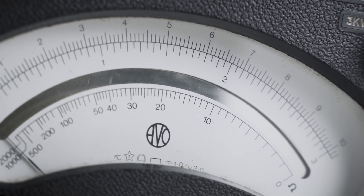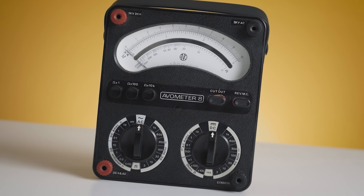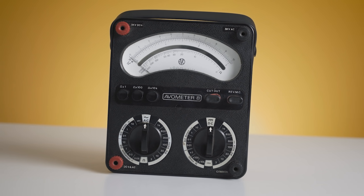One of the first devices to have a built-in insulation resistance test was the Aviometer Model 8. This model was one of the most popular electronic devices in the 70s and is one of the first multimeters that had everything in one package – amps, volts and ohms. However, unlike many of the classic multimeters, it could generate high enough voltage to perform an IR test.